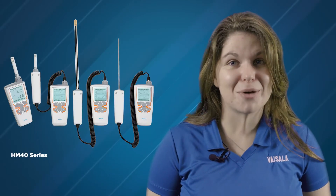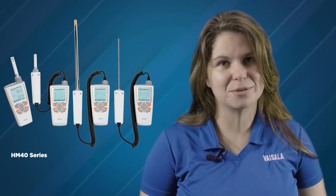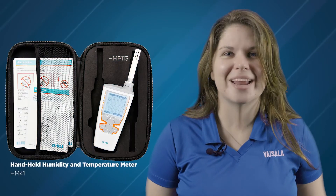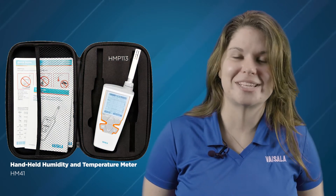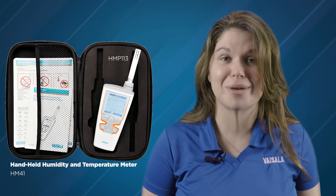As you can see, these various models all use the same meter body but with different styles of probe. The HM41 has an HMP113 probe fixed directly to the meter body for a simple, compact instrument.